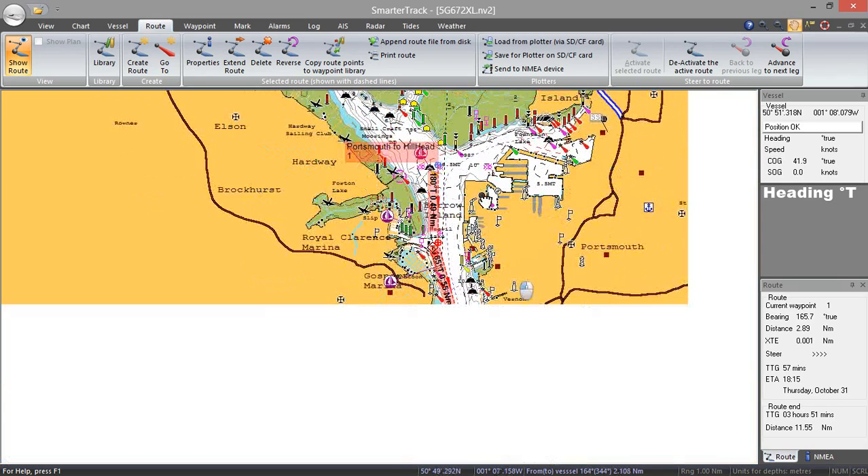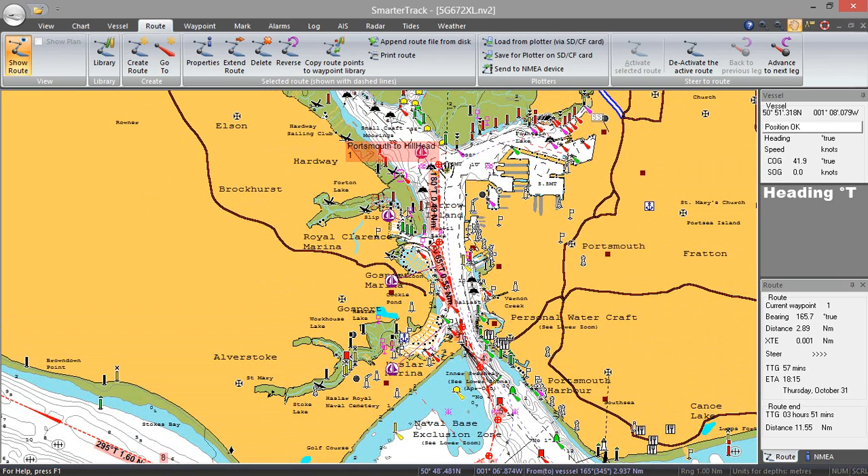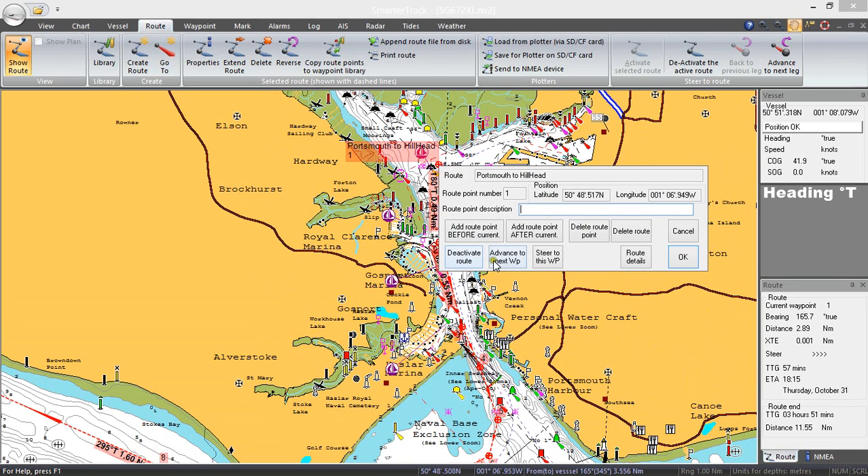So that is basically it. If we were tacking towards that waypoint — although maybe not such a good idea in Portsmouth Harbour — and we weren't actually going to hit that waypoint, we were going to go off to one side of it, then you can actually get it to advance to the next waypoint, waypoint 2. You'll notice down in the box it's now showing current waypoint 2 and you can advance to waypoint 3. Otherwise it will also automatically advance — so if we get close to or past waypoint 1 it will automatically go on to waypoint 2.